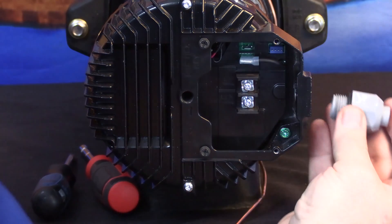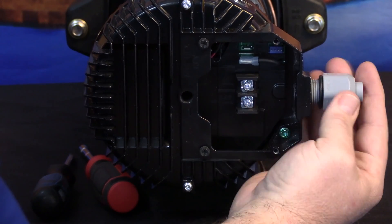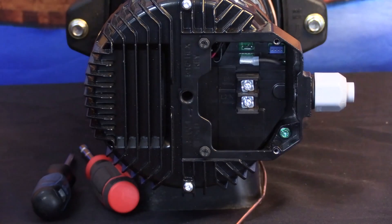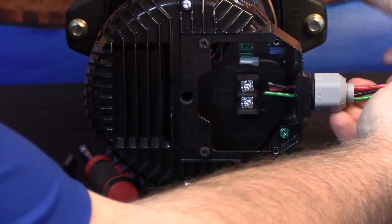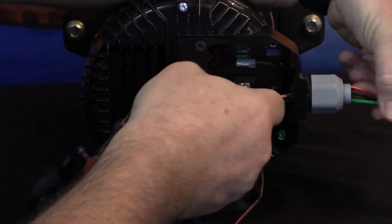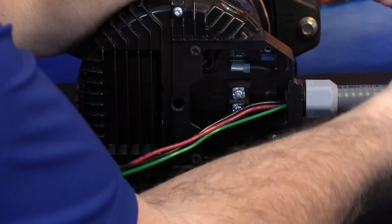First, insert your half-inch conduit connector into the threaded half-inch port on the side of the motor. Now we can feed our wire into the wiring compartment and then secure our conduit to the conduit connector.